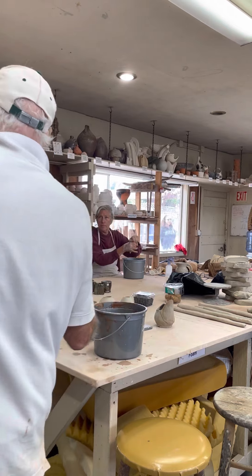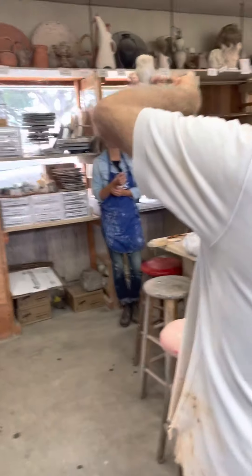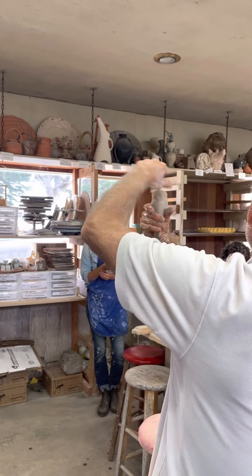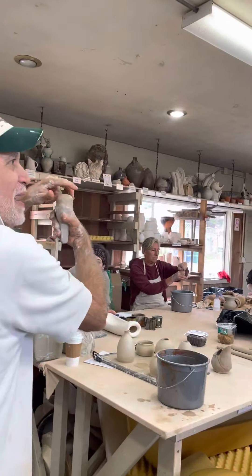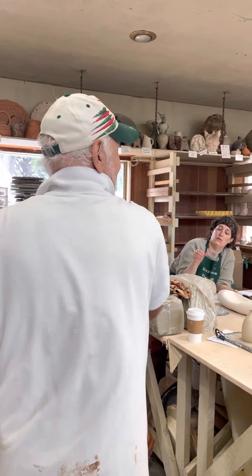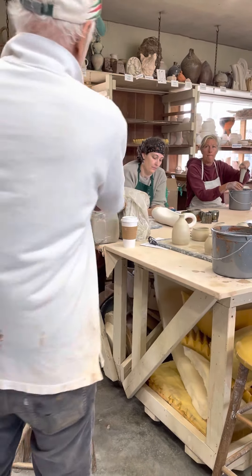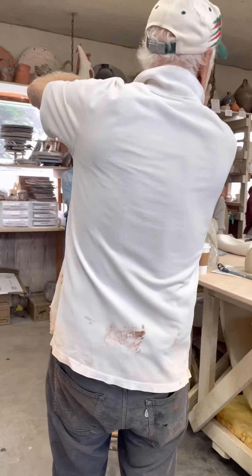I'm going to show you that there's two hand positions. One is like this, with this knuckle — the second knuckle on your thumb is in the center of that. That requires you to throw that hand really out of whack like that. It's the main working position.